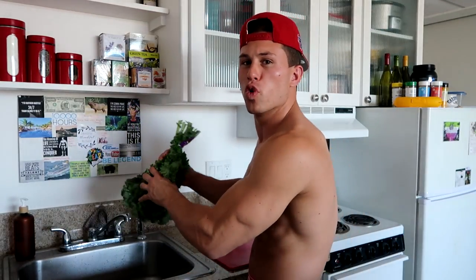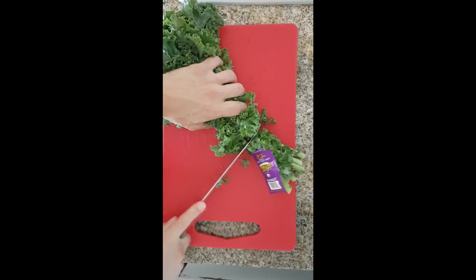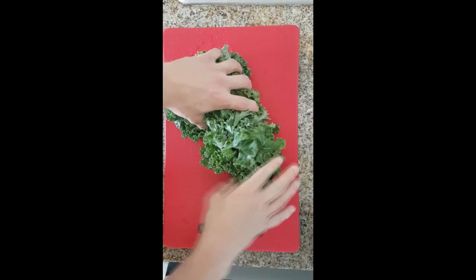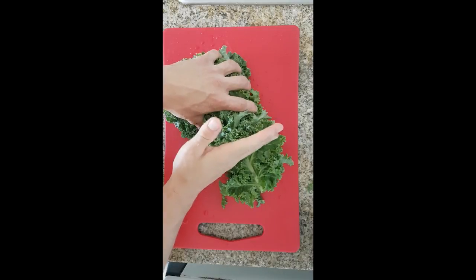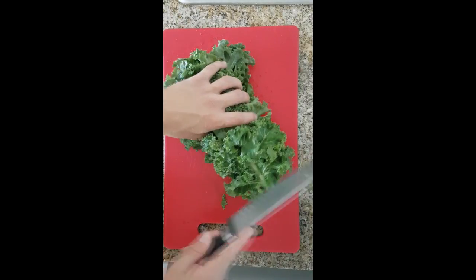Shake weight too. All right, cut off that end. Now what I'm going to do here, I'm going to cut them about two and a half inches so I have nice size pieces.